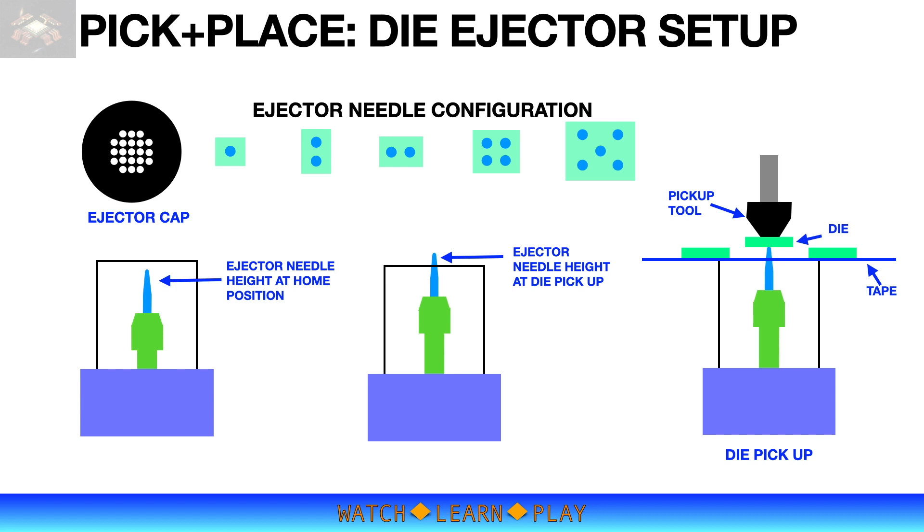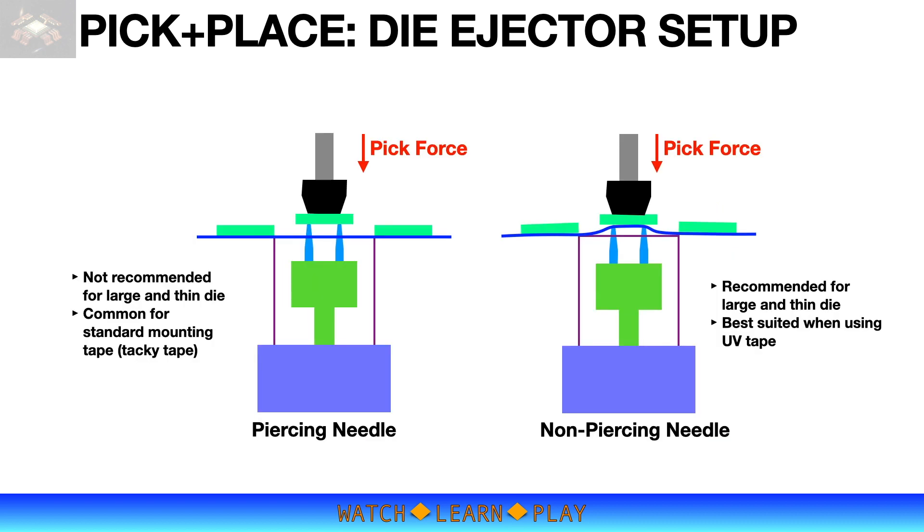A damaged die — like chipped or cracked — must be rejected, as this poses a significant reliability risk. The ejector needle pushes the die up from the mounting tape at a height of approximately 1 to 1.5 times die thickness. If the die is not clear at the proper height during pickup, it is likely to hit the adjacent die once the bond arm moves to the bond position. Another thing to consider is the needle tip radius. A piercing needle has a small tip radius — it pierces through the tape and may cause micro cracks on the die backside during pickup, as the pickup tool is pressing on the die against the needle. This is especially true for large thin dies.